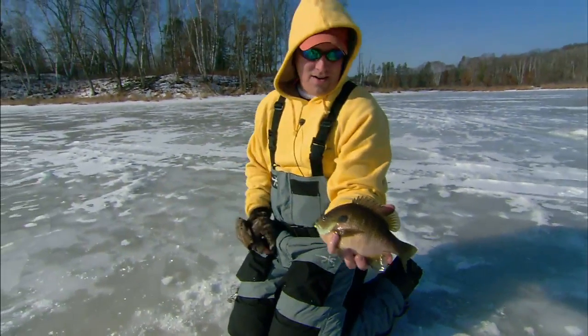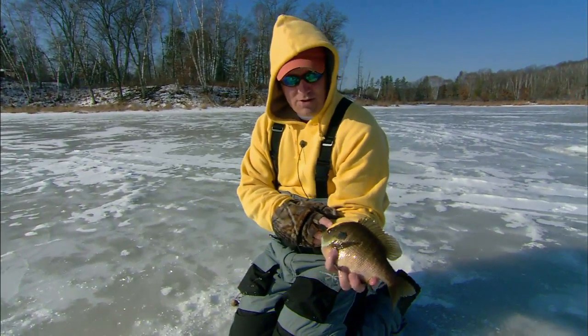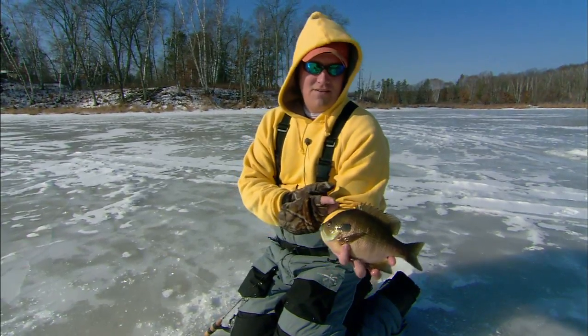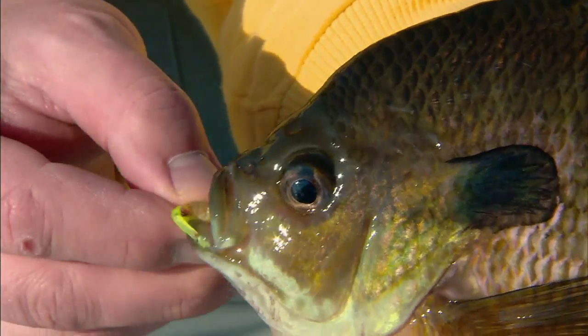Boy, when he finally committed, he just ate that Northland — this is that slug bug, actually, they make. Got him to chase about two feet off the bottom. We're out here on a bluegill run, and these are some beautiful fish. We're out using plastics today, some heavier jig heads, and we're just going to experiment with all kinds of different plastics and see what we end up with.